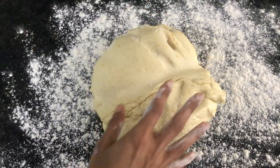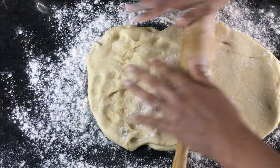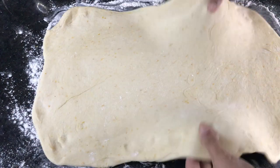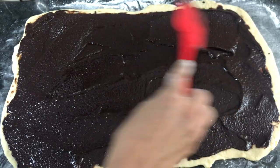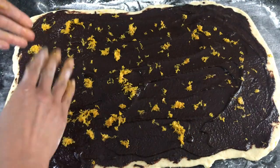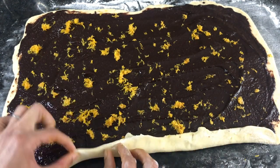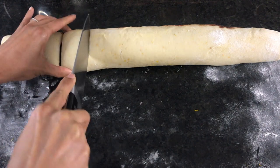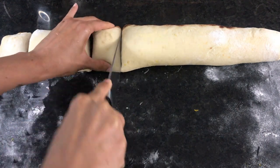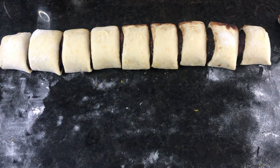Once your dough has doubled in size it's time to assemble your buns. Lightly flour your surface, punch the air out of the dough, and roll it into a rectangle with a rolling pin — the long side should be parallel to you. Spread the chocolate filling all over the rectangle and sprinkle the orange zest on top. Starting from the bottom, roll the dough up into a log, turn the seam side down, and use a sharp knife to cut roughly 10 equal slices. You don't need to be exact — just eyeball it — but try to keep them roughly the same size so they bake at the same rate.